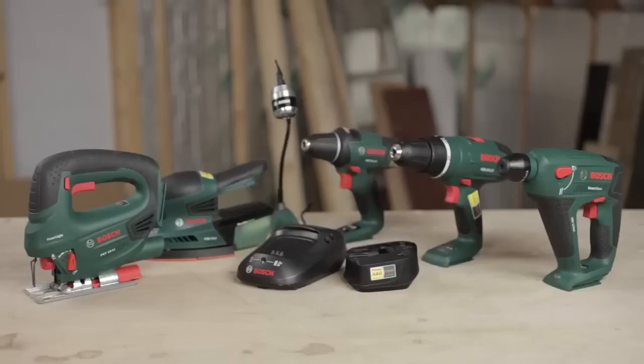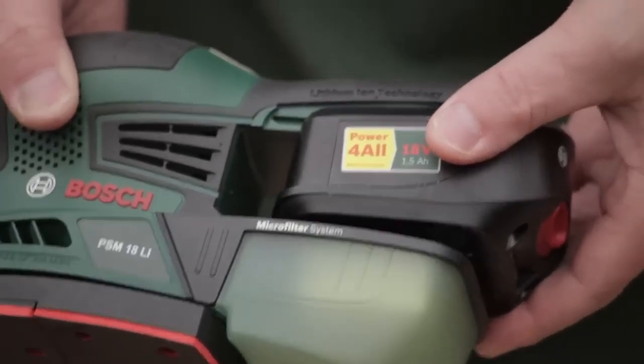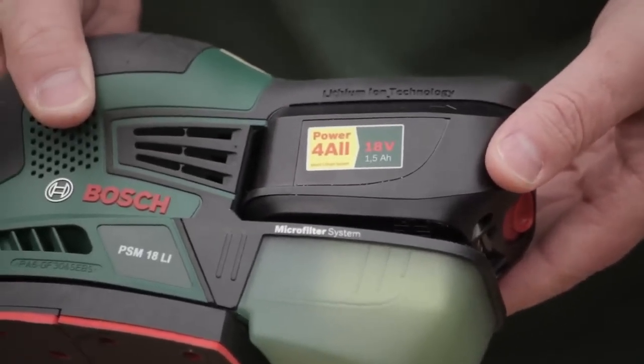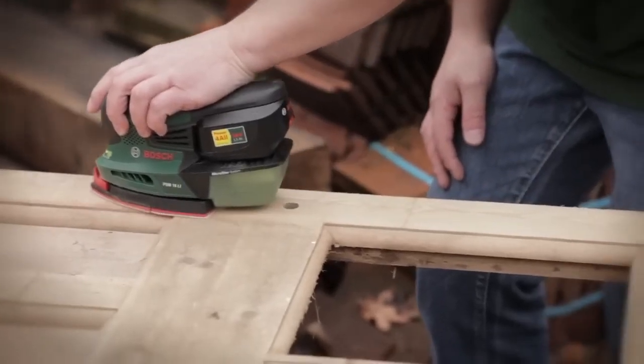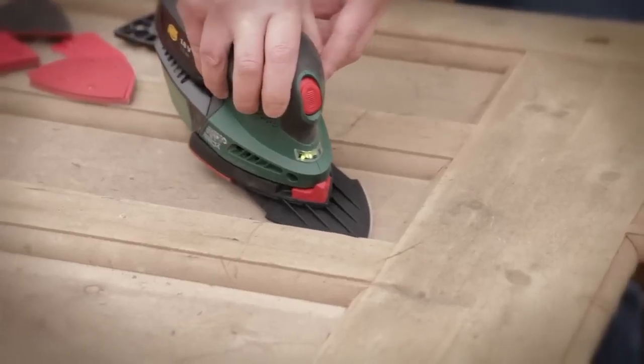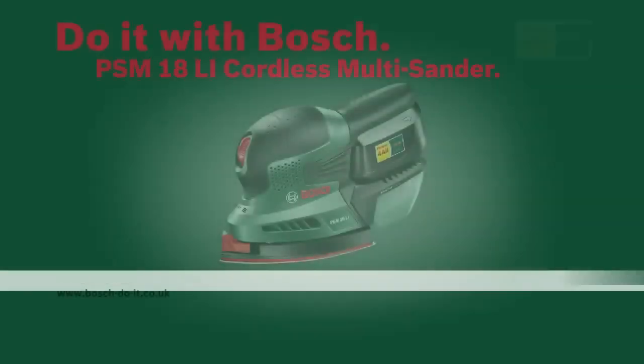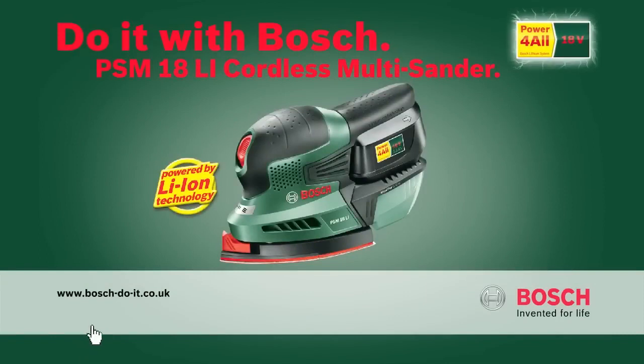It really does feel nice in the palm of the hand — ergonomic and easy to use. It fits into the family really well: one battery fits all, giving you that low-down grunt and power you need for sanding, drilling, jigsaws, or anything else. Bosch — invented for life.